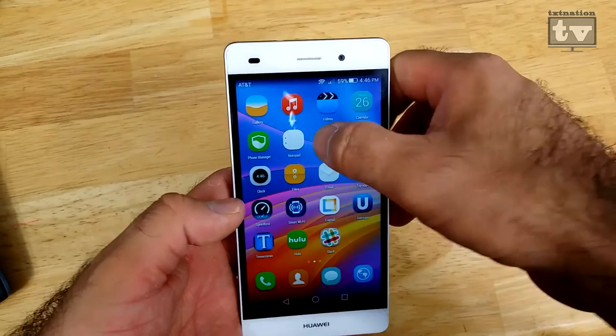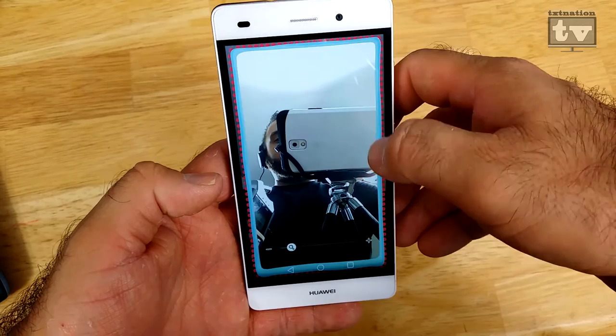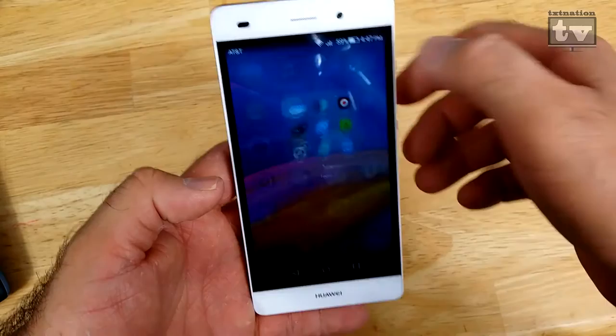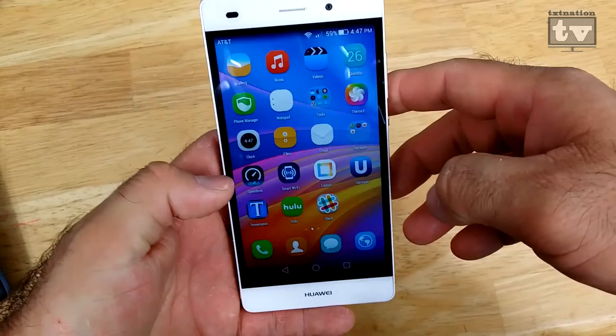Some of the other things in here — they've got a built-in mirror, which is actually kind of funny. Basically it uses your camera so you can see yourself reflected back. It's also got a magnifier so you can zoom in and use your camera as a magnifier. Honestly, pretty stupid features, but they're there.